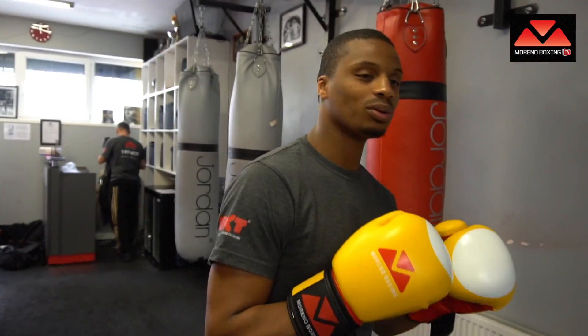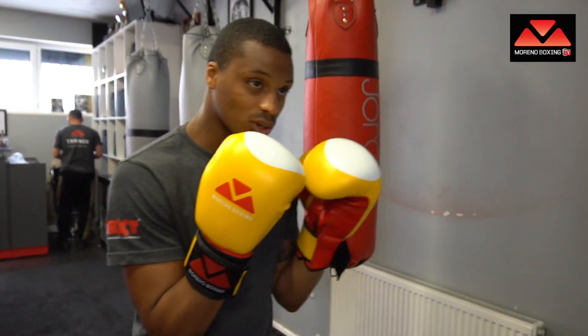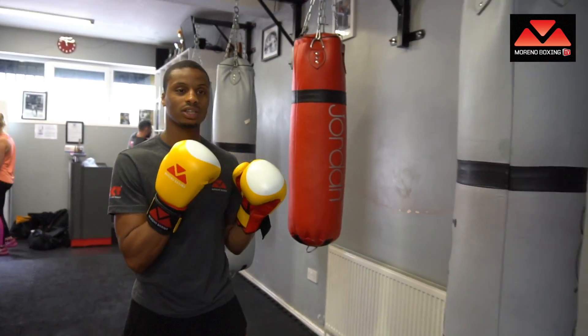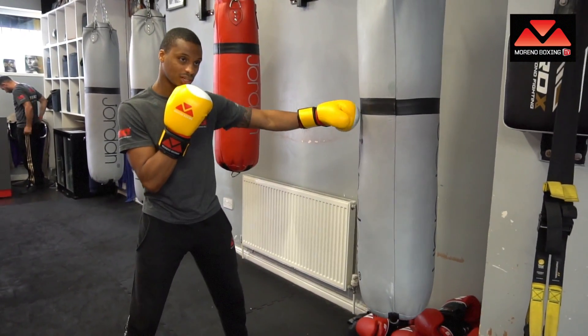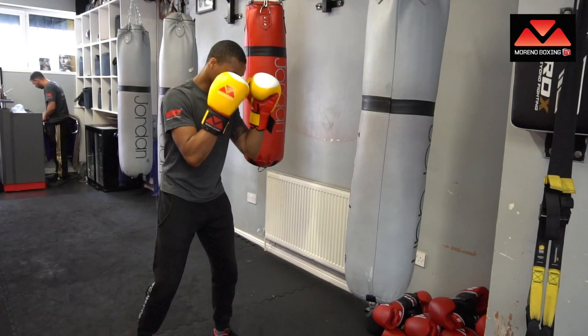So we're in our boxing stance — go back and watch the other videos if you're not sure about the stance. We're throwing the jab by rotating the hips and extending the arm.